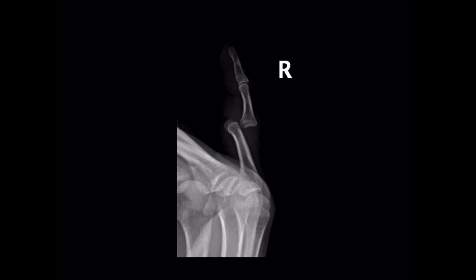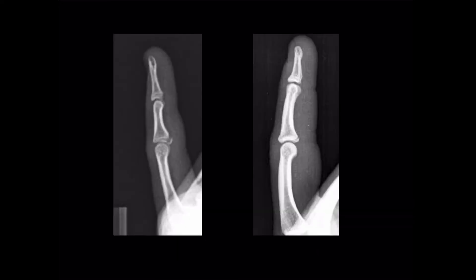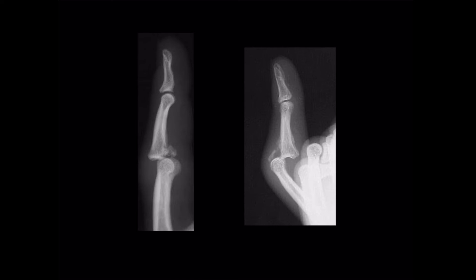Our x-ray will look like this. This is a dorsal dislocation of the middle phalanx on the proximal phalanx. These images show what it looks like when a small flake of bone is avulsed with the volar plate — here only minimally, and in this picture here, a more significant avulsion. In both circumstances, however, the joint is in good alignment. In these images, we see a more severe injury with an avulsion of a significant portion of bone, and also some dorsal subluxation of the joint.